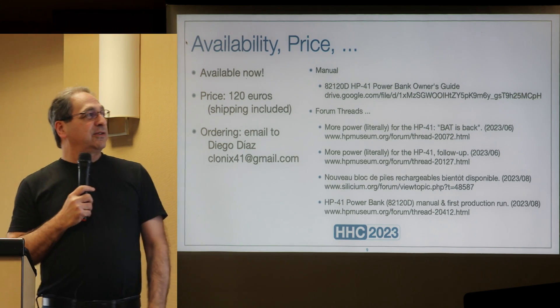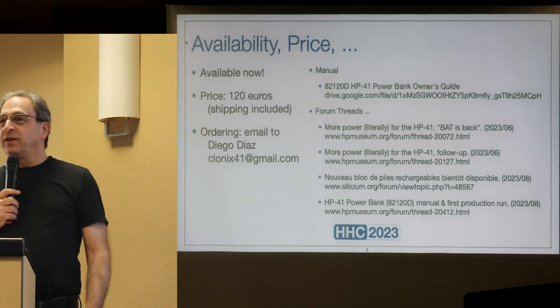The price is 120 euros, including shipping.